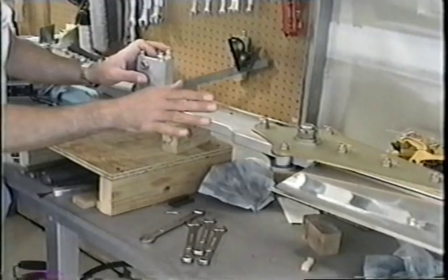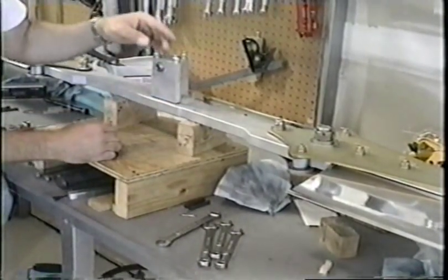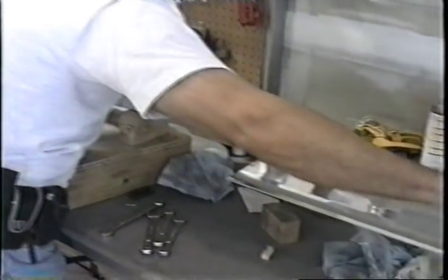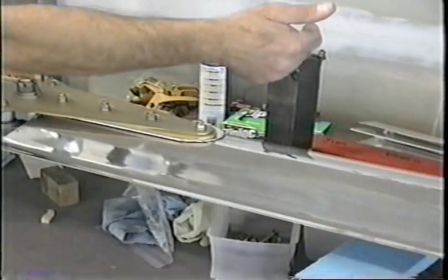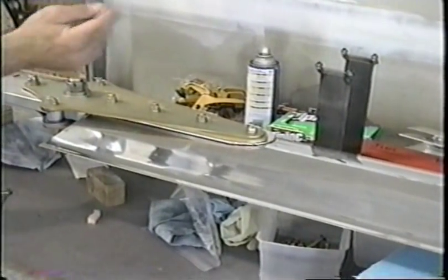Now to string this rotor blade — you should still string it to check it for its first assembly — we run a string from the split line on the blade here. At the end you put a string and can tie it on the blade, put it around maybe the end cap screw, and then through the split line all the way to the other end.